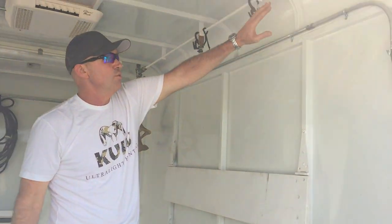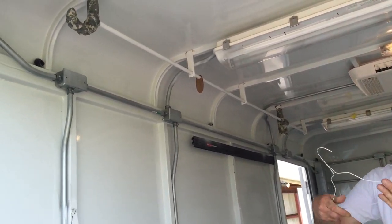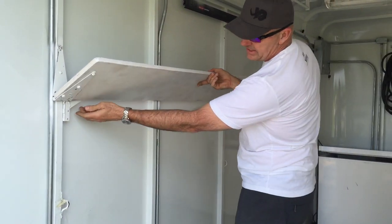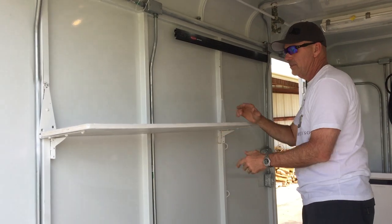The other thing that we added is we've got a rod that runs all the way across. We can hang our clothes — just put clothes up there. And when we come in and take the Viking out, we simply take this cabinet — shelving — and put that on there.